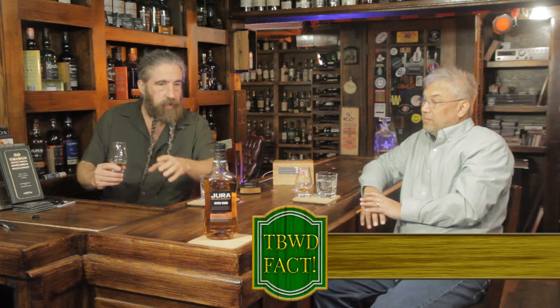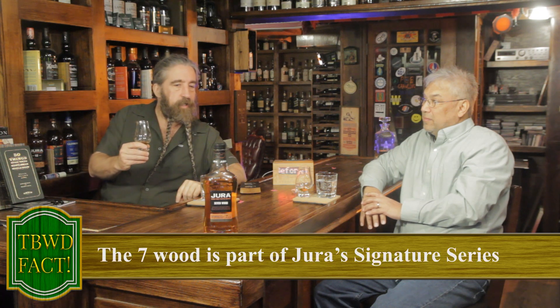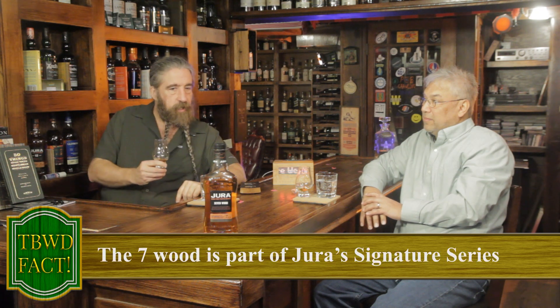My understanding is the Jura Seven Wood is part of an experimental series — sort of like Glenfiddich has their experimental series: the wine cask, the IPA cask, the Fanning Cane, the Double Oak. Jura has done something here too. It's interesting what they've created — it doesn't ring as a single malt Scotch whiskey but it has some interesting stuff going on.